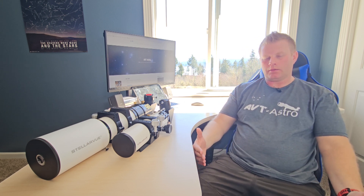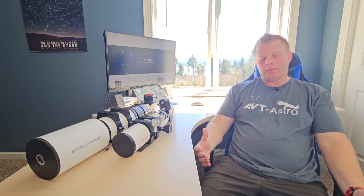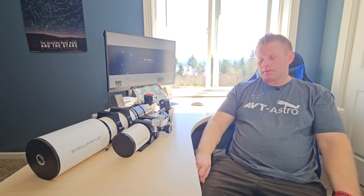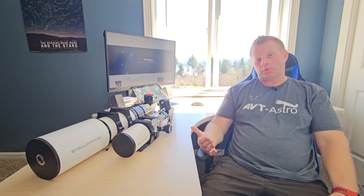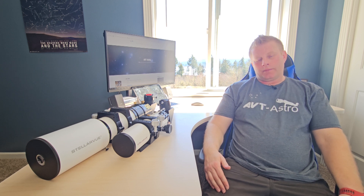Moving on to the newer optics — the ones they currently make in America — that scope line is called the SVX line. I haven't personally had a chance to observe or image with one, but from everything I've read they are top notch. Some brands like Astrophysics are considered the best refractor brands now, but they weren't always appreciated. I personally believe the new SVX line from Vic will probably be just as highly regarded as any of the super premium brands out there.